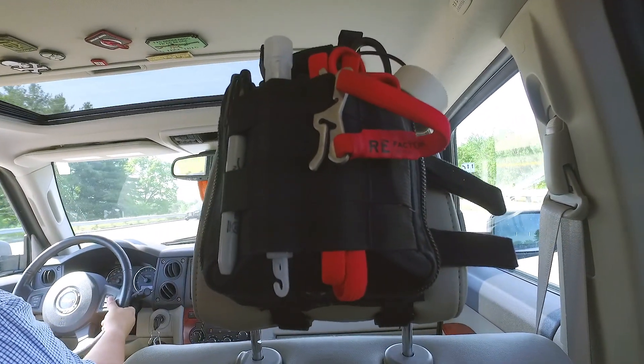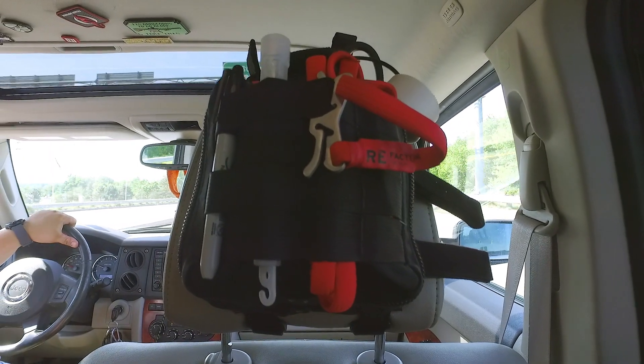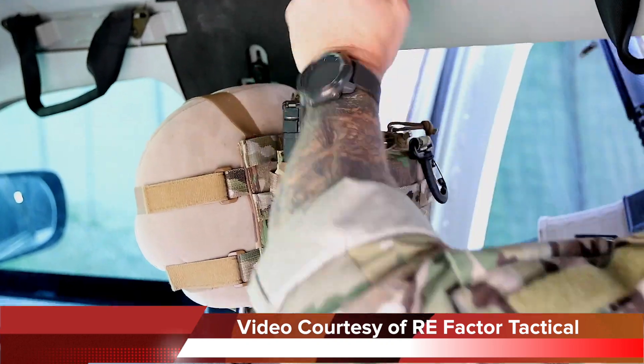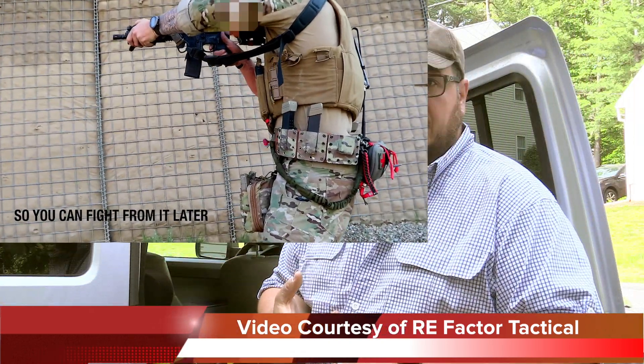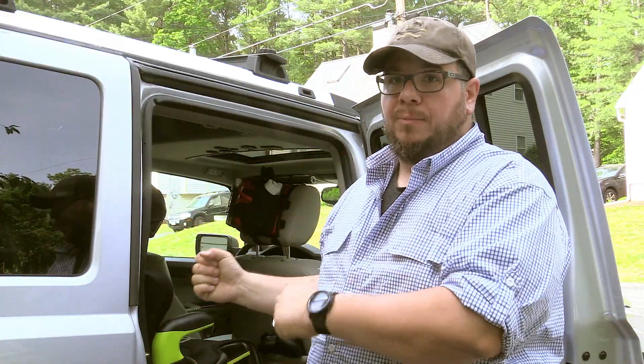The drive-by kit was originally invented and created by operators moving from vehicles, operating out of vehicles, and having to move on something. It was built to contain a blowout kit or an IFAC as well as a bunch of mags, so you can just rip and go — shooting out of a vehicle, got to move, want to bring this bag with you, and there you go.